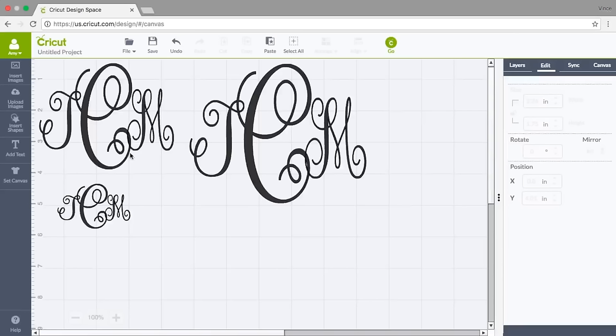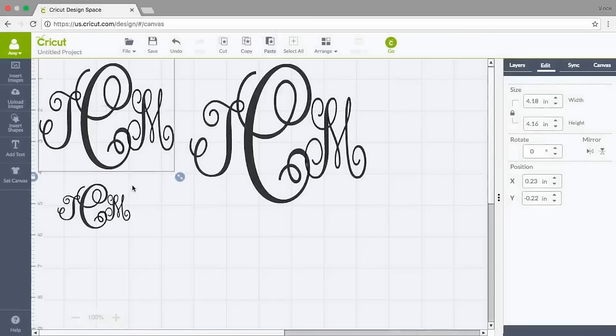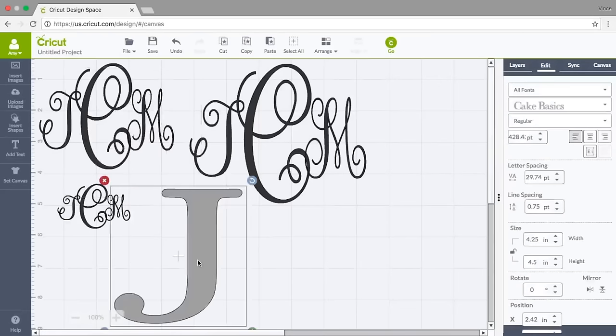I'm pretty sure I can use this same size again so I'll just paste it there. Now I have a monogram for her bag, a monogram for her scarf, a monogram for her headband, and a monogram for her makeup bag — what a cute gift set, and not just a monogram but an initial. Now we can go ahead and cut.